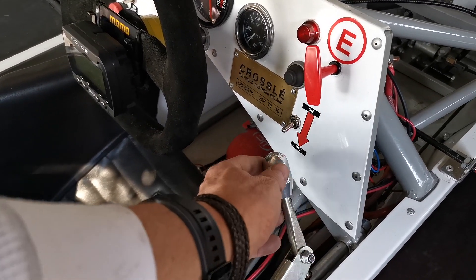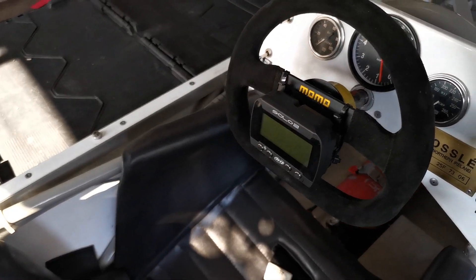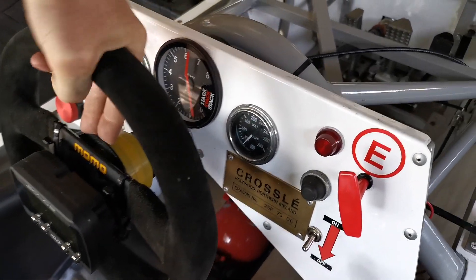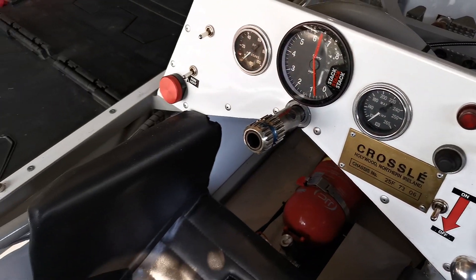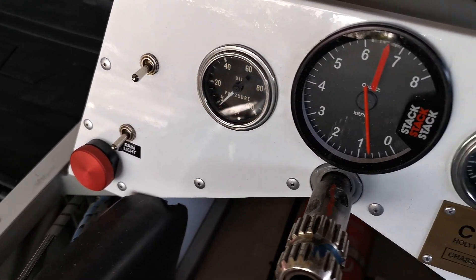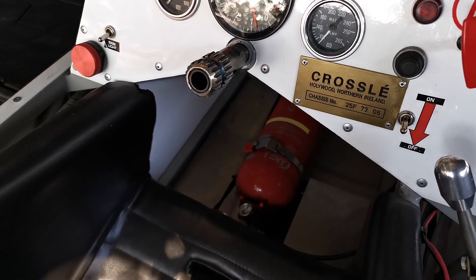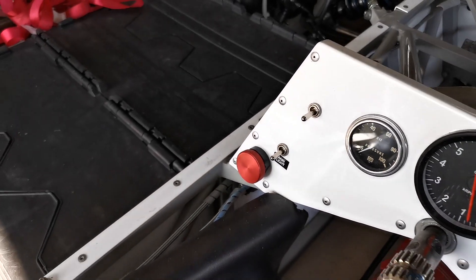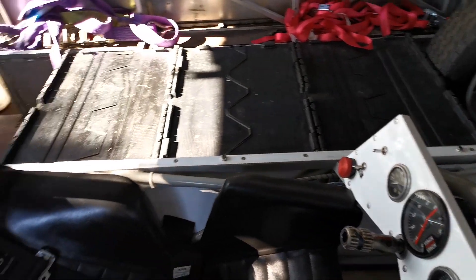It's a right-hand shift for the gears. This is a relatively modern quick-release steering wheel. The dashboard is quite straightforward — it's just got three dials: oil pressure, RPM, and water temperature, which is in Fahrenheit. On the left-hand side this red knob is for brake bias. I can move the bias of the brakes between the front and the back dependent upon the weather conditions.